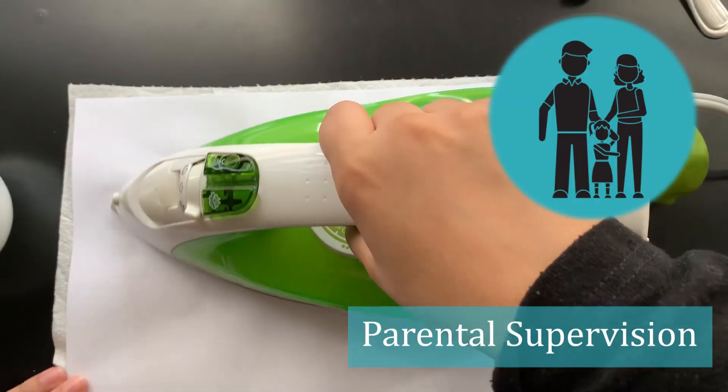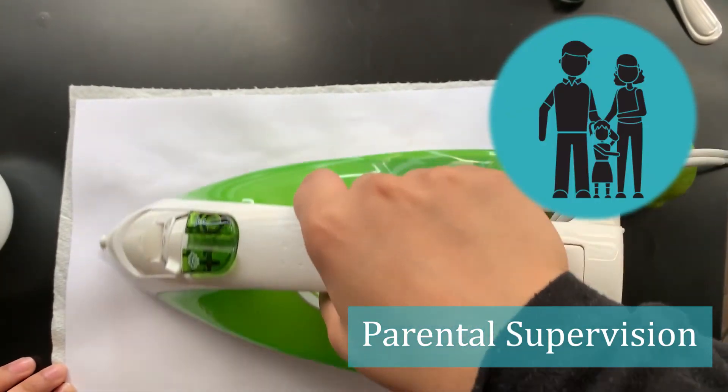To read your secret message you're going to have to heat up your piece of paper under something very hot, like an iron. Be very careful when you do this as the iron does get very hot. As you heat up your paper you'll start to see your message coming through. Be patient because this might take a while.